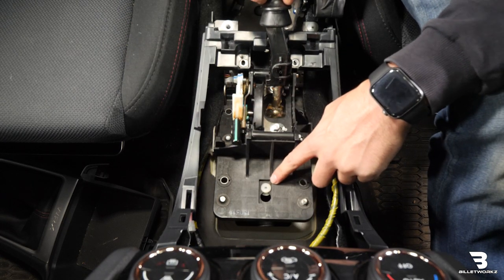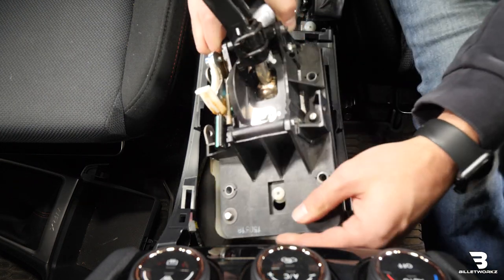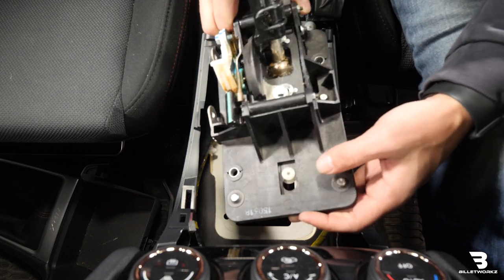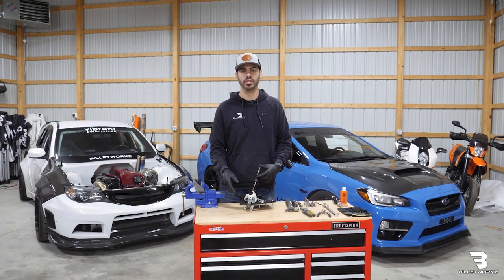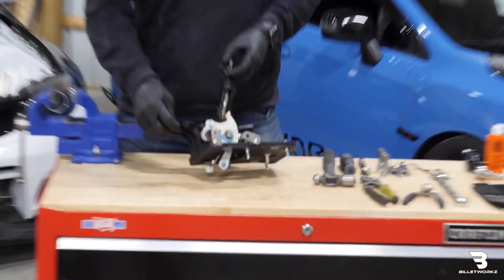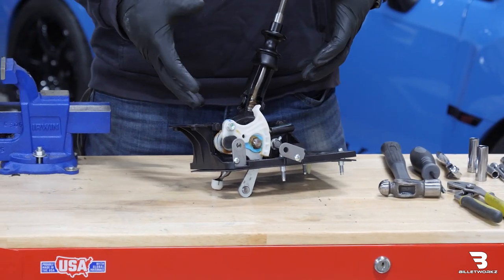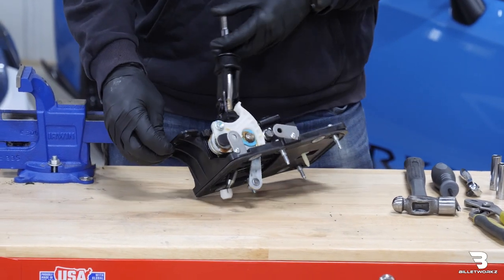This small white clip is what holds it in once you take the bolts out, so it'll take some force. Once we have it removed, I'm going to go ahead and bring it over to our workbench so we can disassemble it there. Now that I have the shifter assembly out of the car, I'm going to start on the disassembly process. I do like to wear gloves for this just because the entire shifter assembly is fairly greasy — it'll protect your hands and make it a little easier.